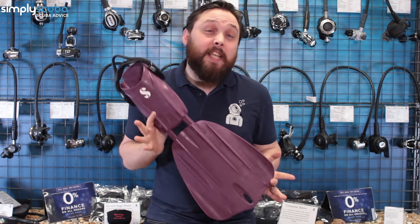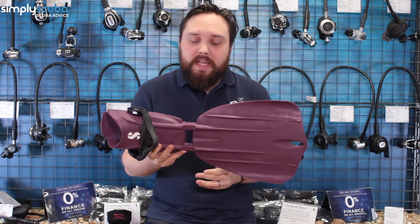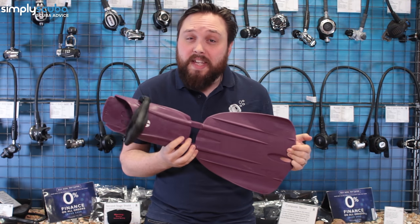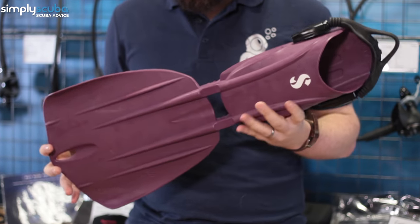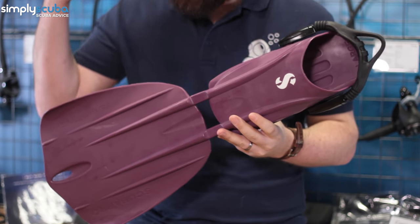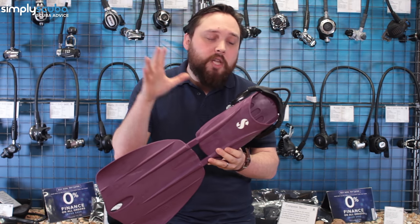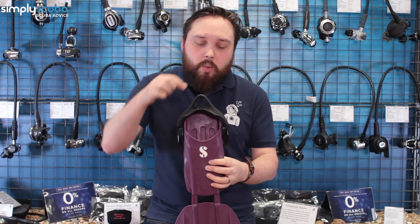The next thing we recommend is a pair of fins. These are the ScubaPro C-Wing Nova — they look very different to traditional fins but they're becoming one of our most popular fins. Despite the unusual design they're very effective at moving you through the water. They've won countless design awards and when you use them they feel kind of floppy but they really shift you through the water.